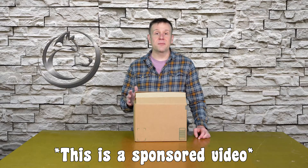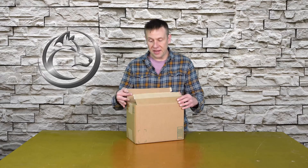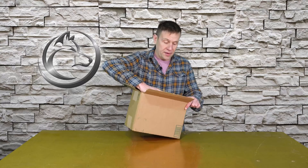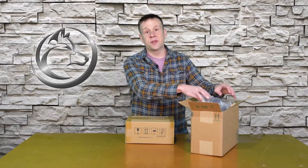Atomstack was kind enough to send me this R3 Pro Rotary Roller to unbox and share with you viewers. The box arrived undamaged — it's a box inside of a box, so the actual component box was shipped inside, further protecting it. I do like it when manufacturers ship their product inside another box with packaging material; it's a great way to make sure the product arrives safely.